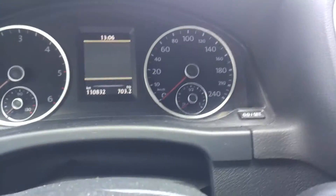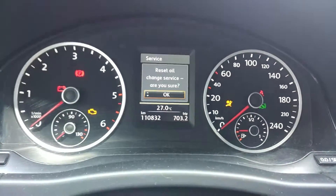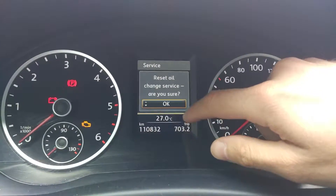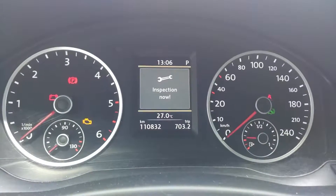Let me demonstrate how it works. I am holding the button and pushing it. After that, you can release the buttons and you see that you get a message: 'Set oil change service — are you sure?' Then click OK.